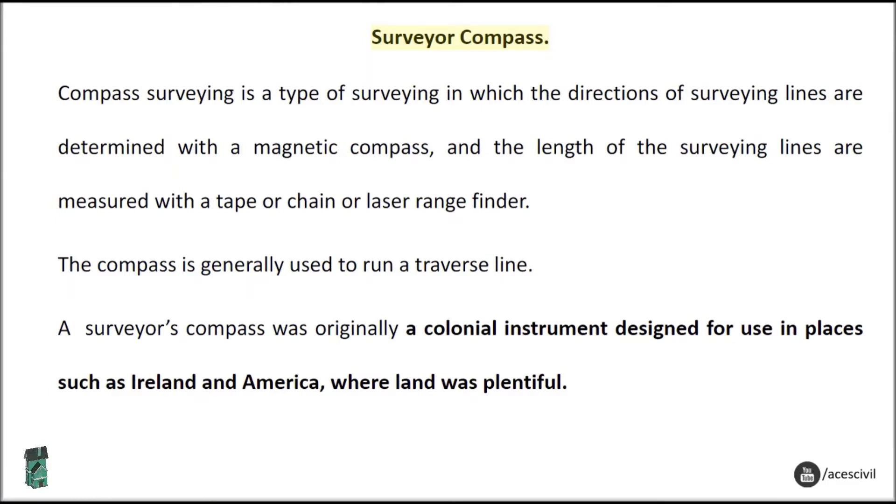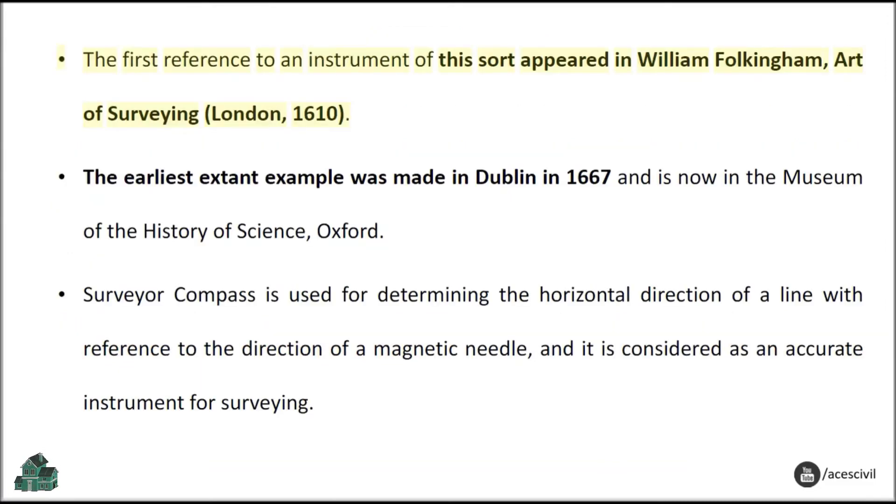Surveyor Compass: Compass surveying is a type of surveying in which the directions of surveying lines are determined with a magnetic compass, and the lengths of the surveying lines are measured with a tape, chain, or laser range finder. The compass is generally used to run a traverse line. A surveyor's compass was originally a colonial instrument designed for use in places such as Ireland and America, where land was plentiful. The first reference appeared in William Folkingham's Art of Surveying, London, 1610. The earliest extant example was made in Dublin in 1667 and is now in the Museum of the History of Science, Oxford.